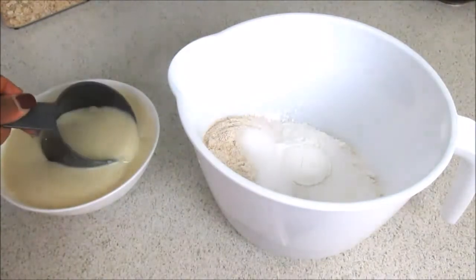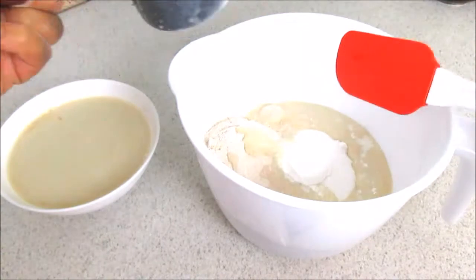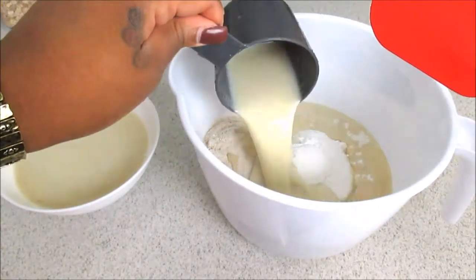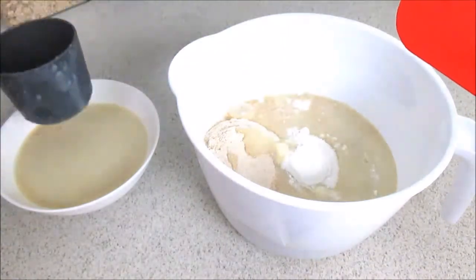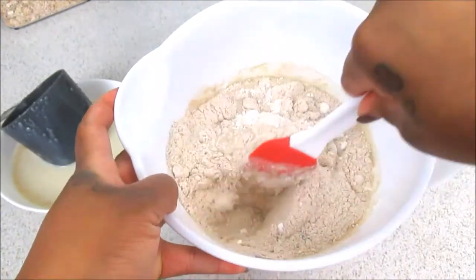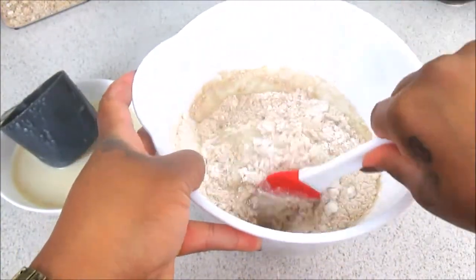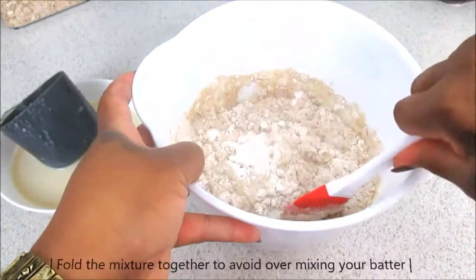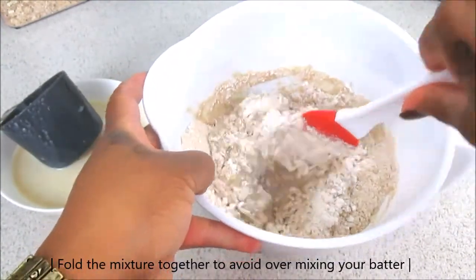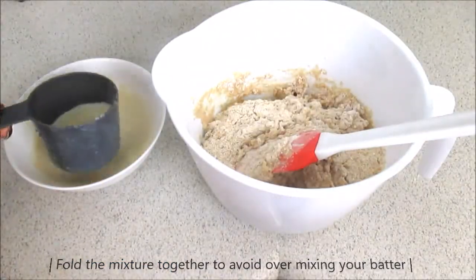Now that we have that done, we're going to combine both the dry and wet ingredients. I'm just going to use my one-cup measuring cup and combine the wet into the dry ingredients. You really want to make sure that you don't overwork the batter, because the baking powder is going to automatically make your blueberry muffins fluffy. Now we're going to add some more.